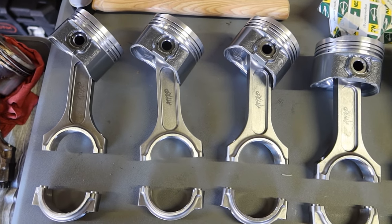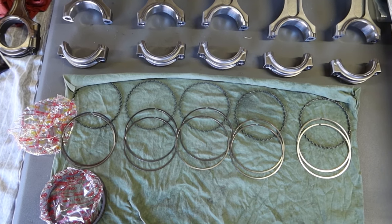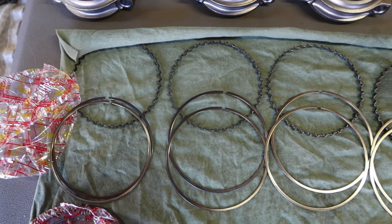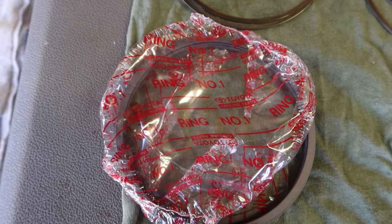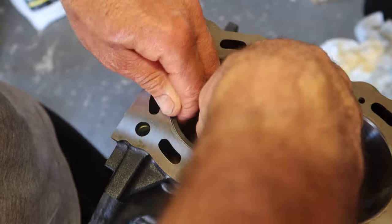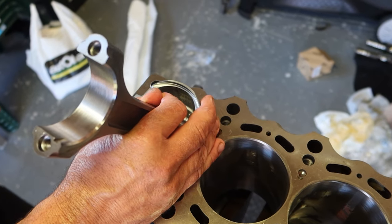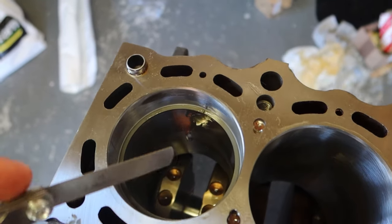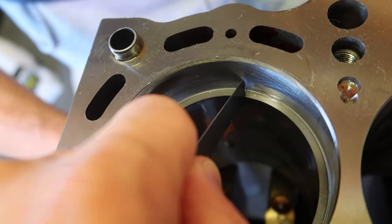Now our pistons are ready for us to install the piston rings. The first rings are called oil springs — a spring that pushes out on both the top and bottom ring. Then we have piston ring number one and piston ring number two. We need to measure the ring gap inside the bore before installing them on the piston. Getting the ring to a nice square surface is a good idea — use a piston to make it level inside the bore. Now using a feeler gauge we measure the appropriate ring gap, which is right to our spec so no need for any grinding.